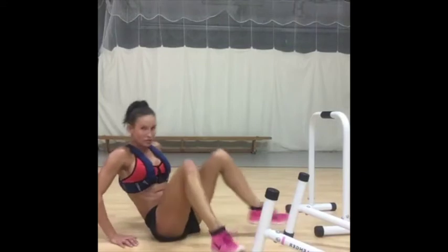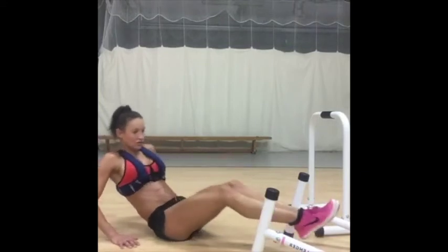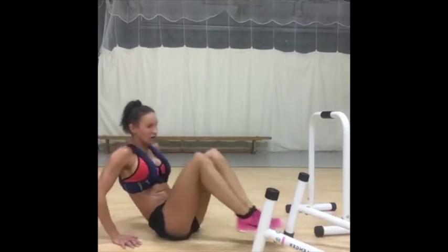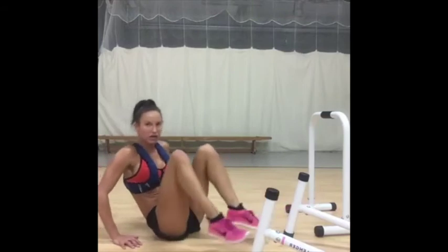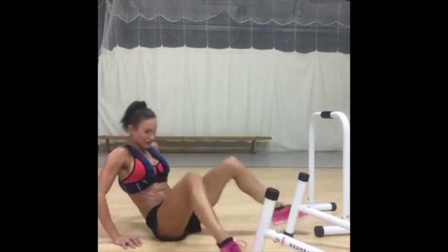Just use something like your mat or position. Push. Stay in that V. You're absolutely going to kill when you do that.